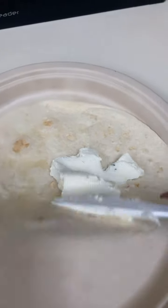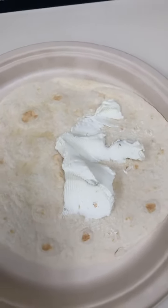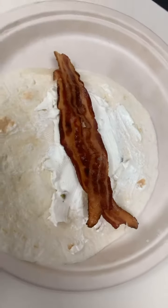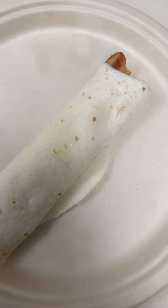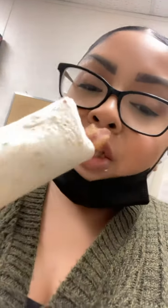I'm gonna spread the cream cheese — I'll have to do this off camera. I like lots of cream cheese, don't judge me. Then I'm gonna put some bacon on it, nice and crispy, and roll that up. There you got yourself a little breakfast work wrap — cheers.